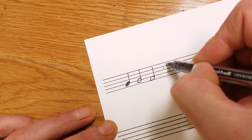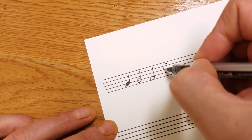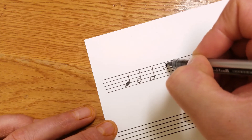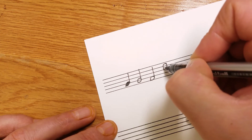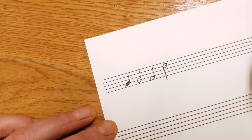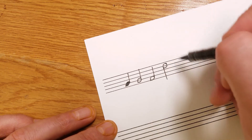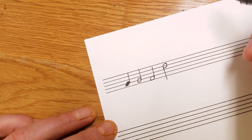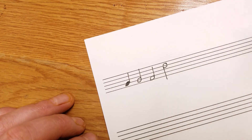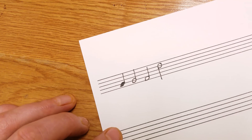If it's above the middle line, our stems should be pointing down. A little hill on top, a little hill on the bottom, then down — just like that. Our stems are always pointing towards the middle line, because we want to fit as much as we can on our staff. That's a half note.